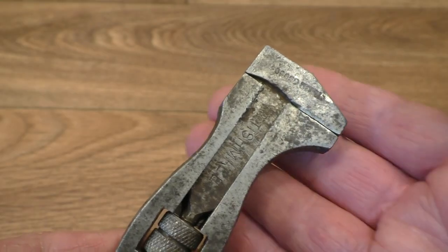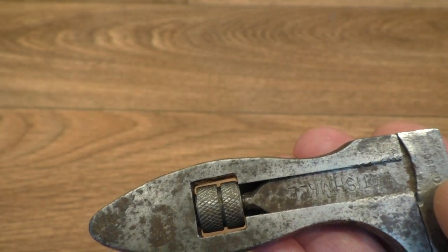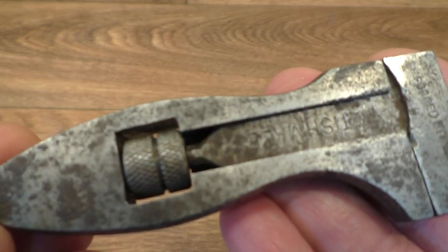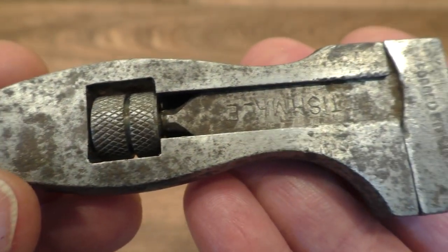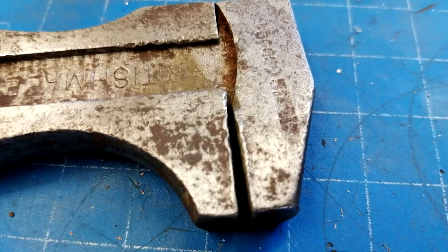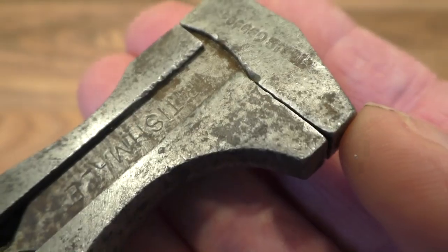It's not a bad little adjustable spanner in the King Dick style. You can see it's quite old because it's cut all the way down here. Later King Dick's — look at this — you can see how different it is, it's not cut all the way down. I think this is probably 1926 personally. I've got to put it on the wire wheel and get some of this rust off; it should come up quite nicely. The jaws were quite bent when I first got it — I've straightened those up.